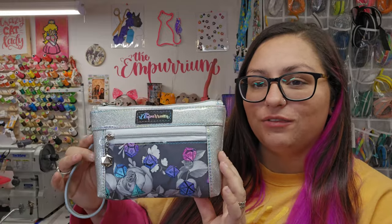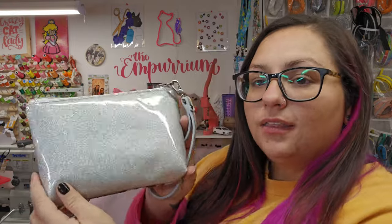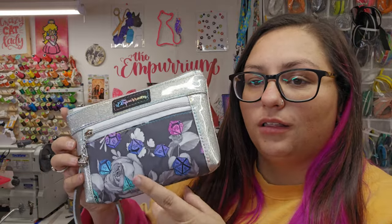Hi, it's Brittany from the Emporium. Welcome back, or welcome to my channel. Today we're going to make the Devon Pouch. This is a pattern by SOTAK, and you can buy it on Etsy. I am using the Disco Ball Ace Glitter Vinyl from More Me Know, along with some cotton woven from More Me Know. There's a theme here.